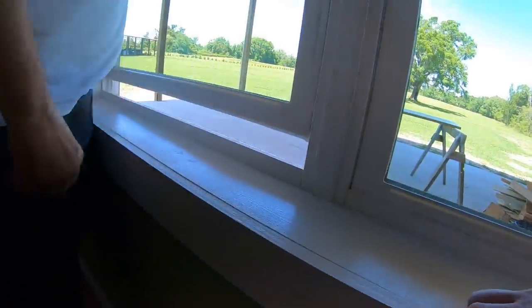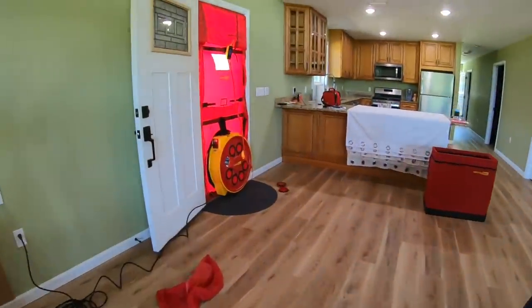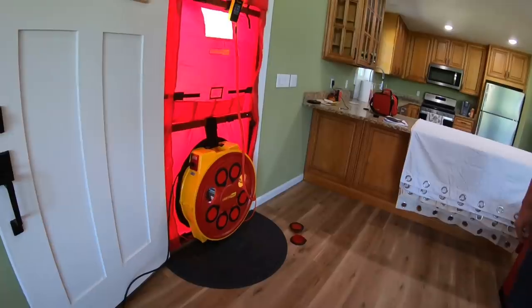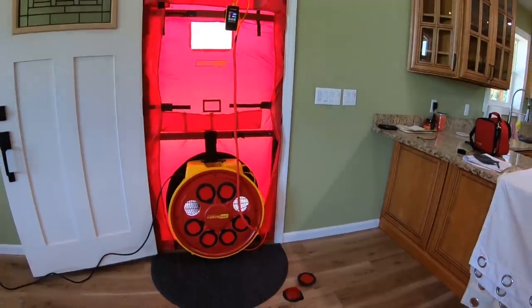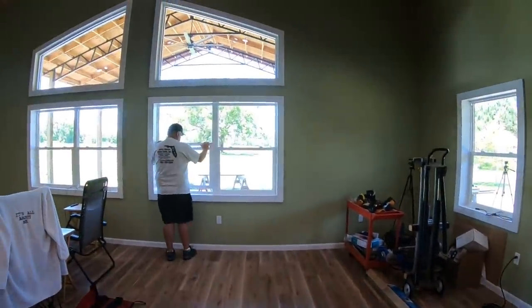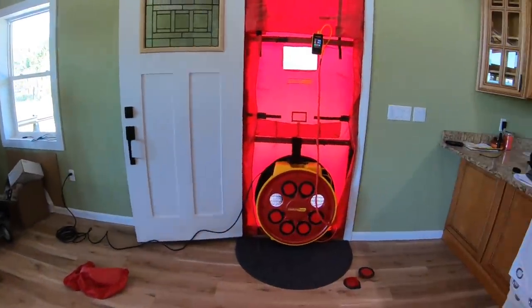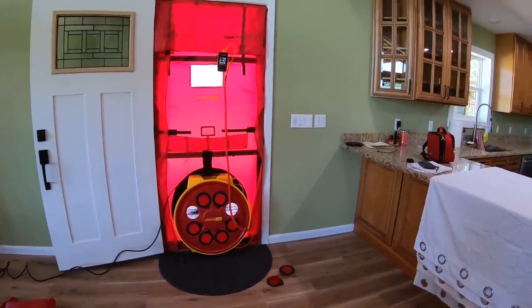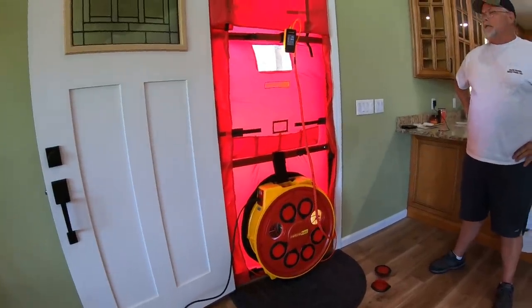Just a few leaks in a hole can equal that. You can see what it does when it goes back — that's a good representation right there without a doubt. It pressurizes or depressurizes against it and then it will stay steady.